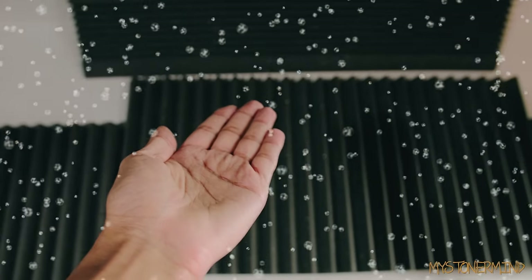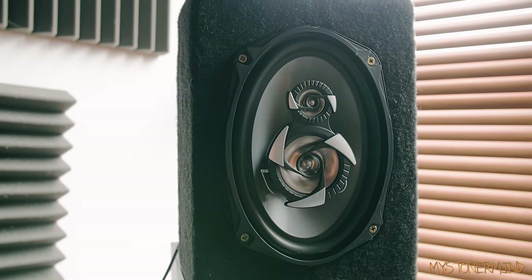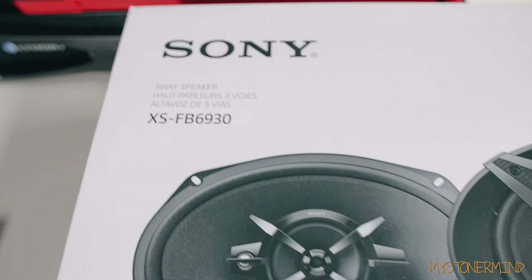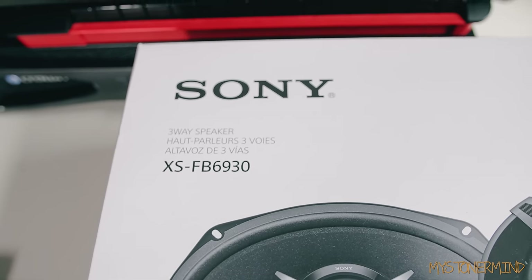Hey, how's it going? Why is it snowing? These are the previous speakers that I tested, and they are going to be replaced with these. Here we have the model number if you are interested.